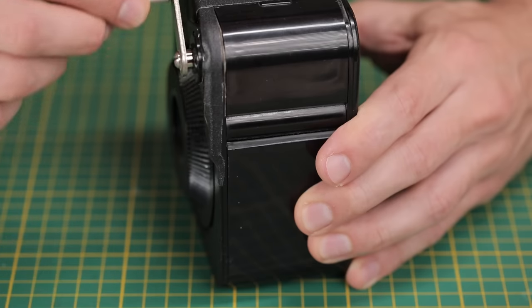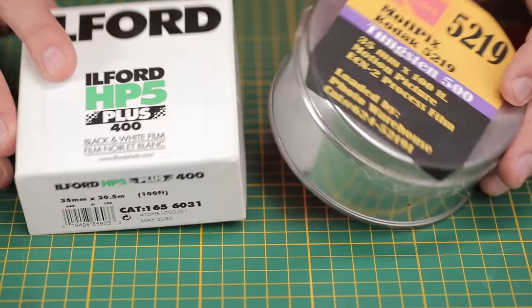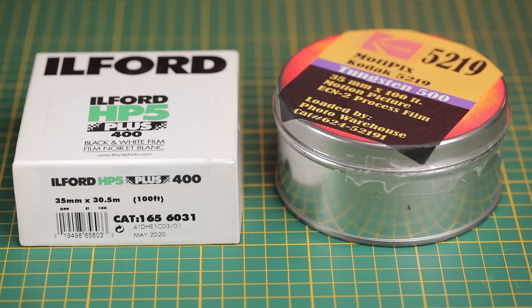I want to break the video down into a few different sections that I'll put in the chapter markers below. I'm going to start off by doing a cost comparison of how much you could potentially save by bulk loading your own film, talk a little bit about the difference between black and white and color, what you'll need, and then do a quick example of the actual process — how you bulk load your own 35mm film cassettes, which is actually fairly easy.